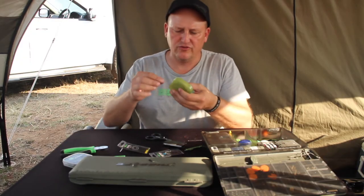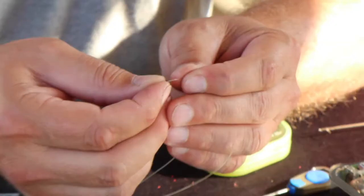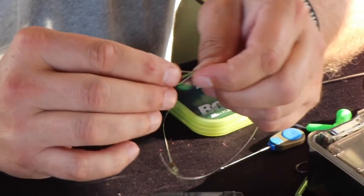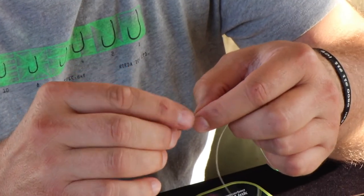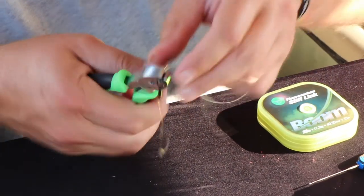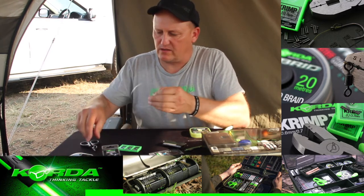I then turn back to my faithful boom and take a length of boom. Again I take my crimps — two of them. I put the line through the barrel and through the ring of the ring swivel, and again through the barrel. I bring it just down so it's not quite tight there, and I crimp it, then cut the tag end off.